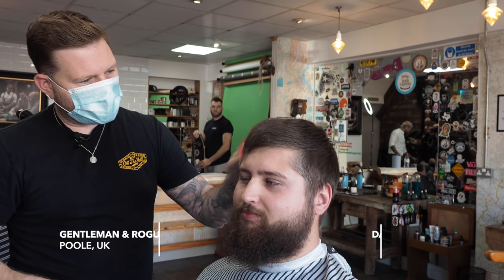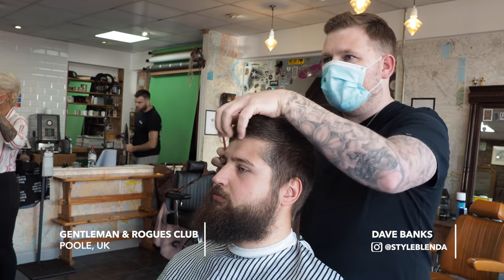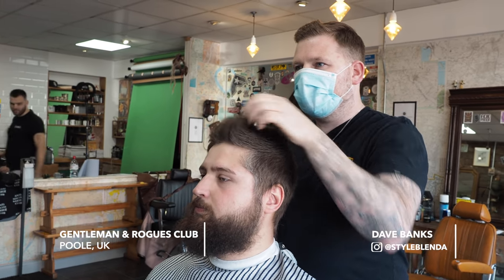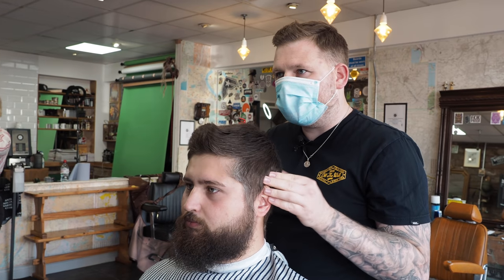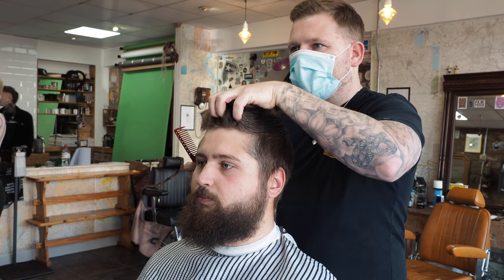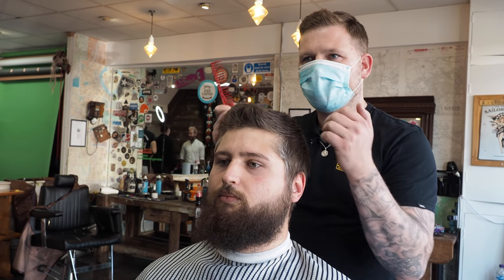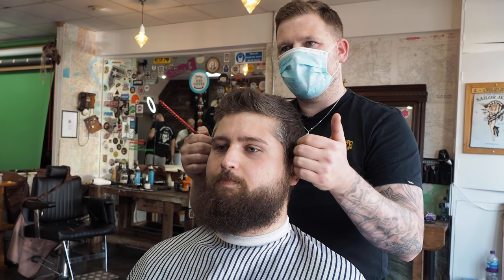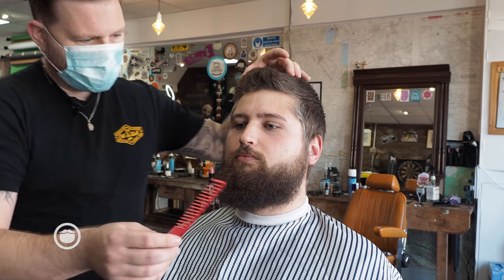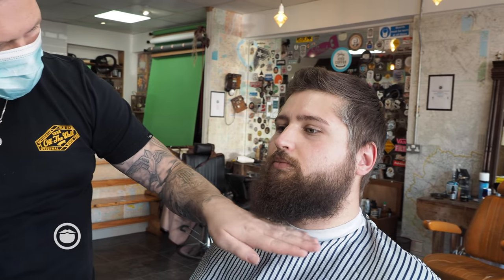I'm suggesting we go for a French crop, but the fringe is going to come up. You've got a little bit of a hair pattern coming across — I think it will complement it well. We'll take some weight out on this side, it will stand higher in the middle and look nice and sharp down to about 0.5 on the sides. For the beard, I'd suggest we taper in around here, go for a deep-ish taper, and put a nice shape with a square bottom.